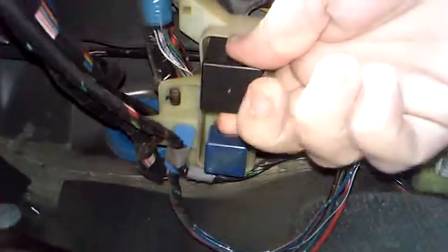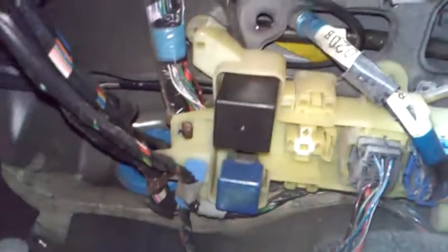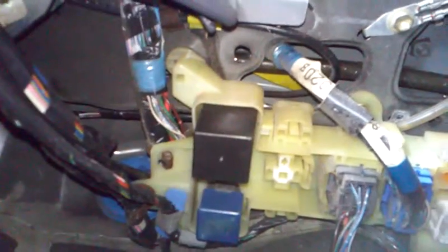The one furthest away, or closest to you at the top — that's the flasher unit that needed replacing. You just pull that out and put the new one in like I have, then replace the panel. That is it, simple as. That's where the flasher unit is — easy way to fix your blinkers.